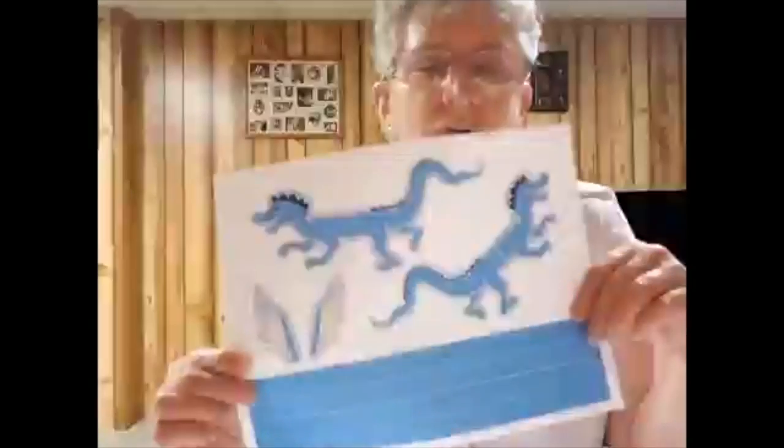When you stop by the library this summer to pick up your books for summer reading, you can also ask for a kit that will have all the supplies that you need to make this. In your kit, you'll receive the template for your dragon, and a little baggie that will have all the supplies you need in there.